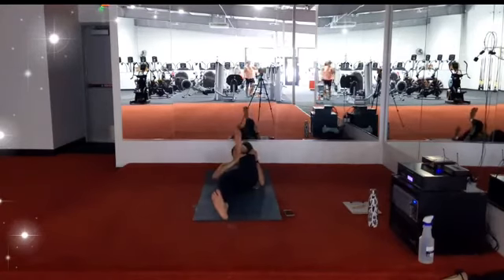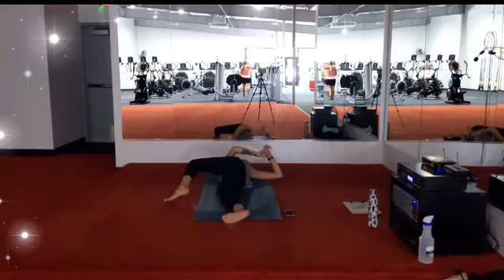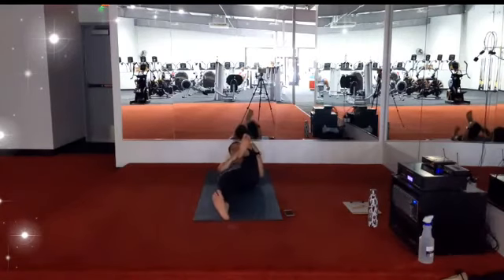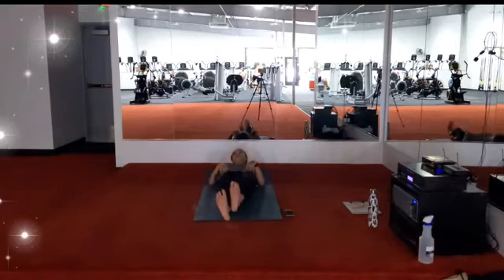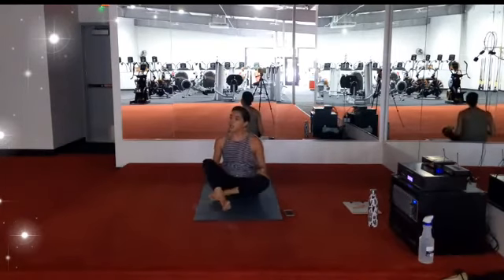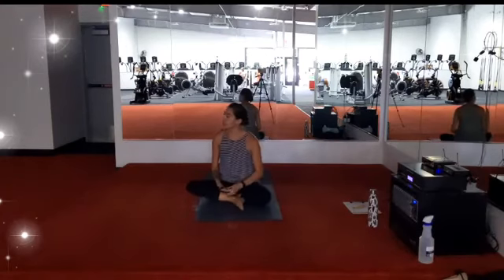Right knee comes back to center, hugging it into the chest one more time before sending it long. Left knee will come in. Left knee crosses the body to the right, open the arms, bring the eyes to the left. One more big breath in, big breath out. Left knee comes back to center, hugging it into the chest one more time. On your exhale, left leg falls long — coming into our final resting position. Allowing arms and legs to be heavy, your eyes to be closed, the breath flowing in and out, and your body and mind to simply just be. Savasana.